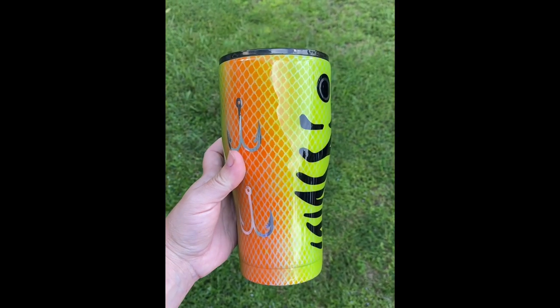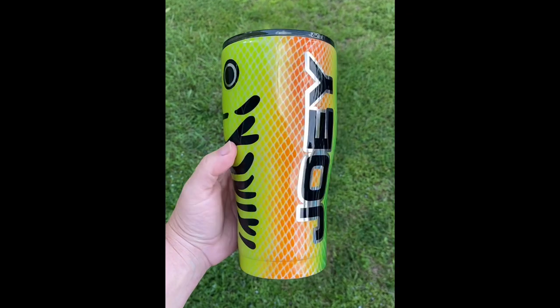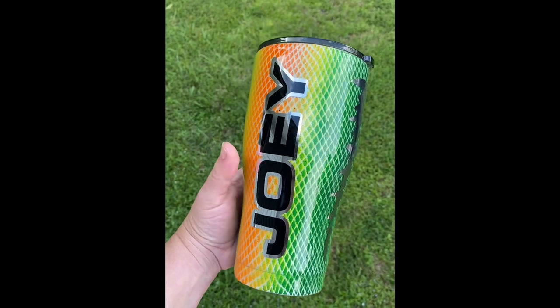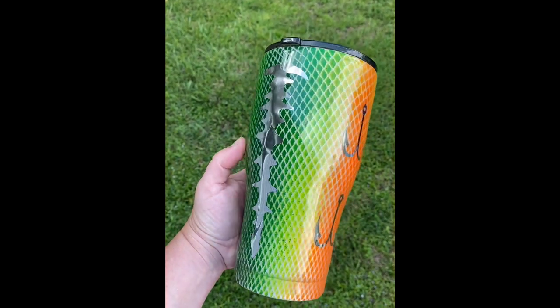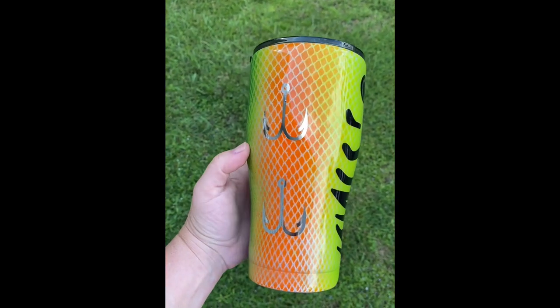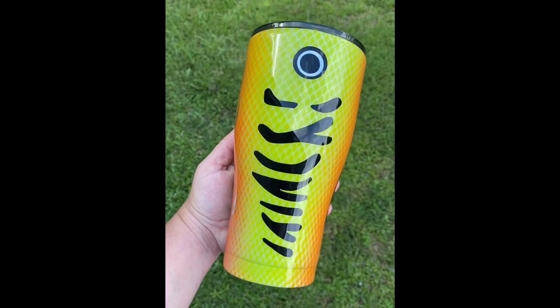Hey guys, Teresa Barber with Sippy Couture. Today I'm going to show you how to make this fishing lure tumbler. It's super easy, I know you guys are going to love it. Thanks for watching. Please subscribe and also go check us out on Facebook, our Sippy Couture community Facebook group. We're doing some lives, coupon codes, and giveaways, and you can also find me on TikTok. Hope you enjoy this.